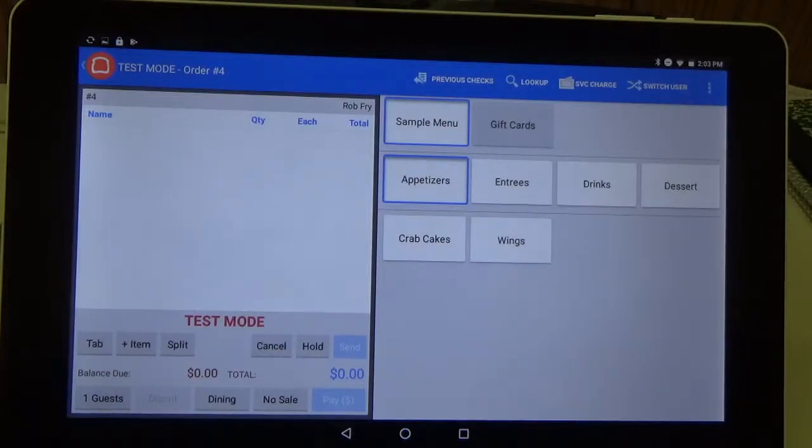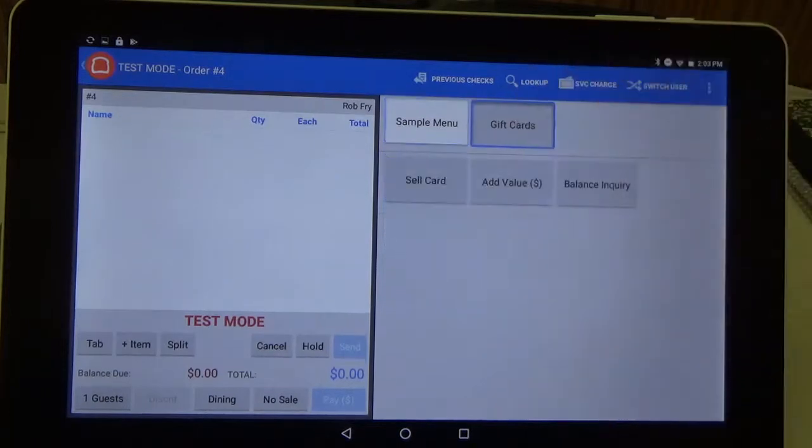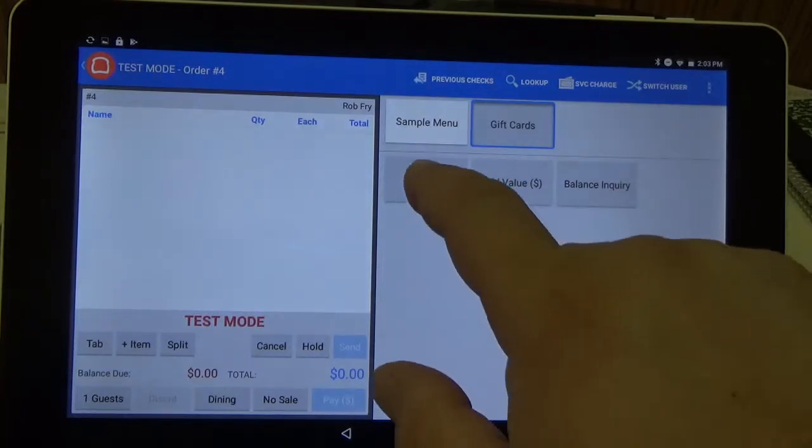Hello, my name is Rob and today I'm going to show you how to issue a gift card using the Toast POS. So as you can see here, I'm already logged in and ready to go. So the first thing I'm going to do is click Gift Cards, and since we're selling a gift card or issuing it for the first time, we're actually going to click the Sell Card button.